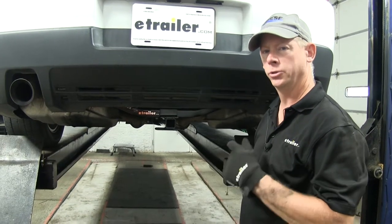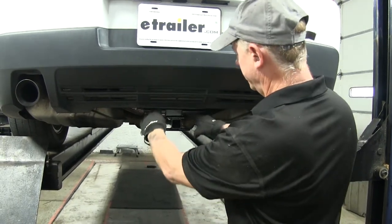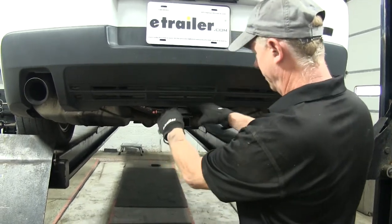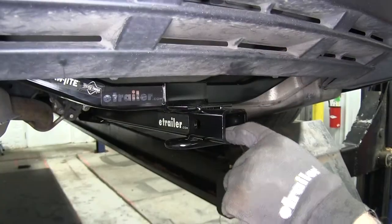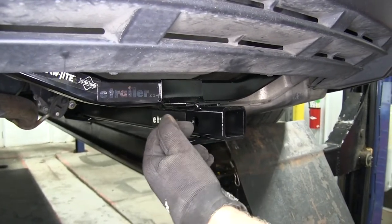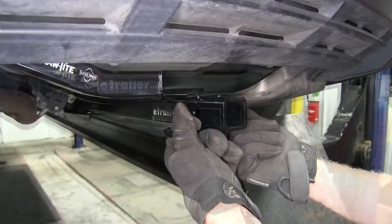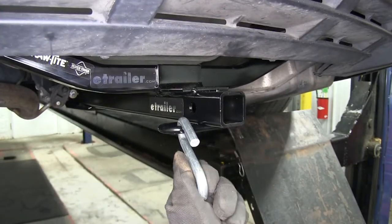This is what the hitch looks like when installed on a Camaro. At first glance, you can see that the hitch does sit below the bumper. There's no cutout involved, which is kind of nice. Our receiver opening is going to be an inch and a quarter, and it's going to use a half inch diameter hitch pin or your favorite locking hitch pin.